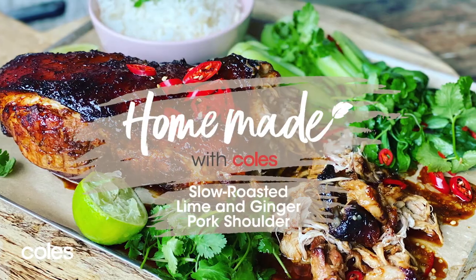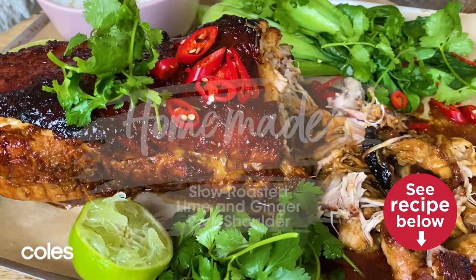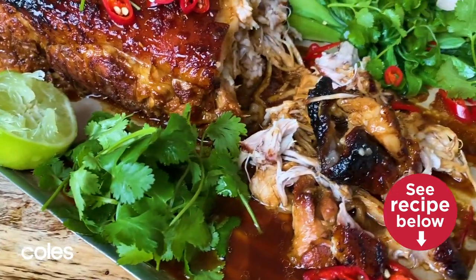Hey everybody, I'm Courtney Rolston and welcome to Homemade with Kohl's. The recipe I'll be making today is a slow roasted lime and ginger pork shoulder. It's a meltingly tender roast, with a little twist of aromatic Asian flavours.